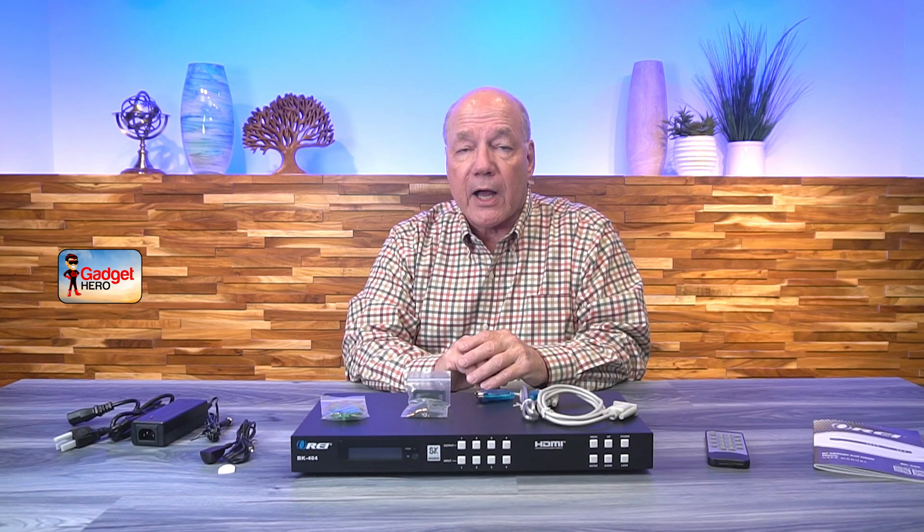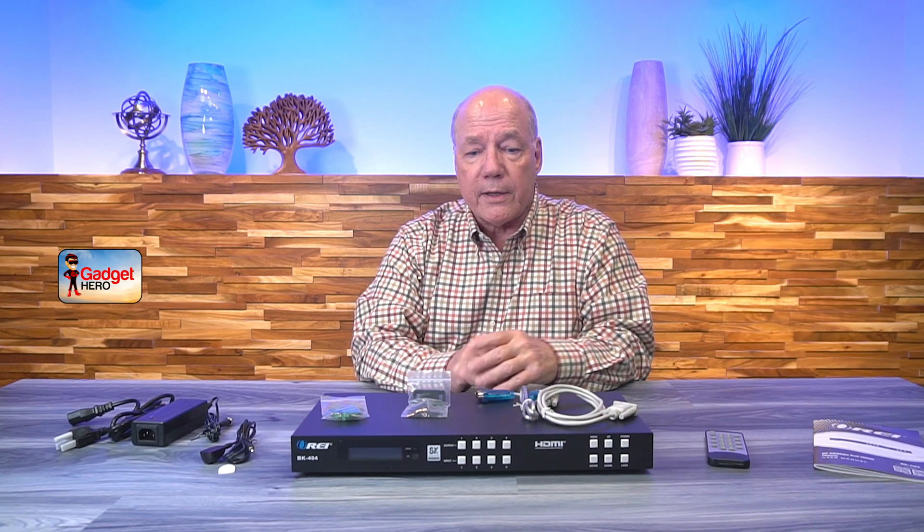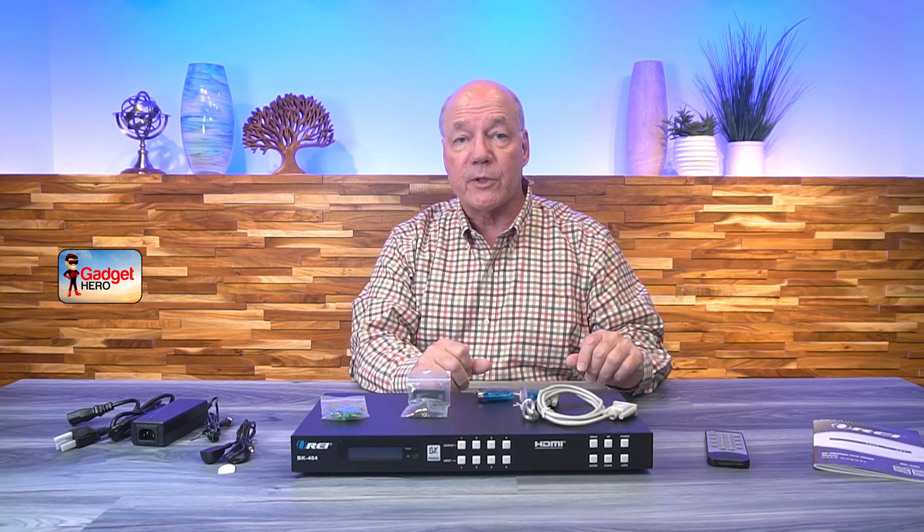Two other important features are the HDMI 2.1 and HDCP 2.3 certification. The HDMI standard has gone through a lot of changes in recent years and the latest versions include a lot of advanced functionality you'll want to take advantage of, so knowing you're on HDMI 2.1 means you can immediately benefit from all those features. The HDCP 2.3 certification is important as well because it controls copy protection, meaning you can play all of your copy-protected files without issue.